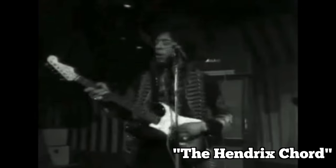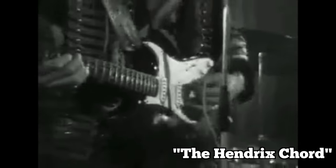That chord a lot of people call the Hendrix chord. It's actually called E7 sharp 9. For Hendrix it'd be E flat 7 sharp 9 since he tuned down a half step.